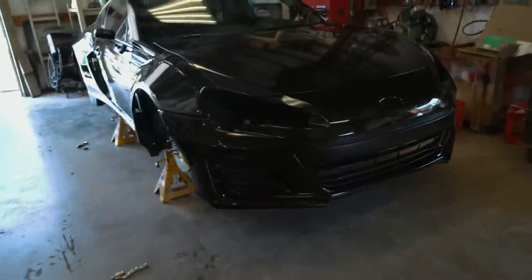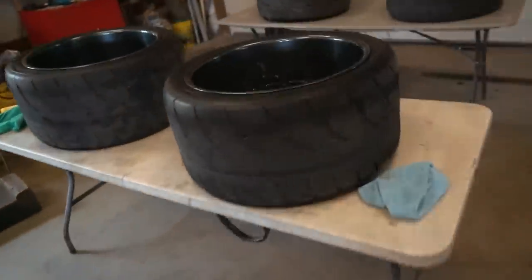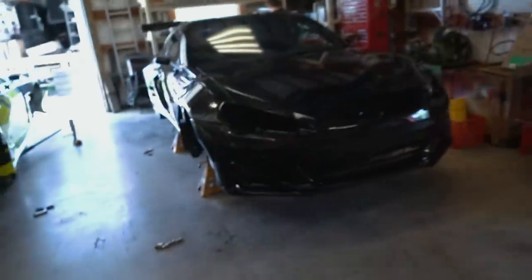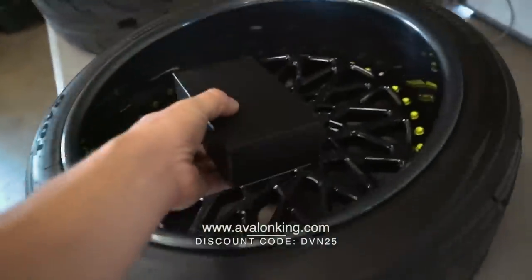Alright, we've got the FRS back in the shop with the wheels off — that's Jordan's car. We figured while we have the wheels off, we're going to ceramic coat them so they're a lot easier to clean. There are a ton of spokes in there. The kit we're going to be using is Armor Shield IX made by Avalon King. Code DVN25 will save you 25% off — first link in the description box below.